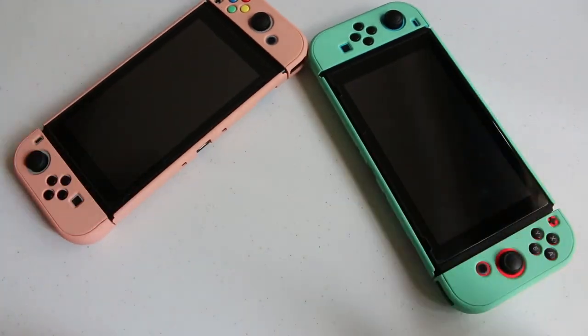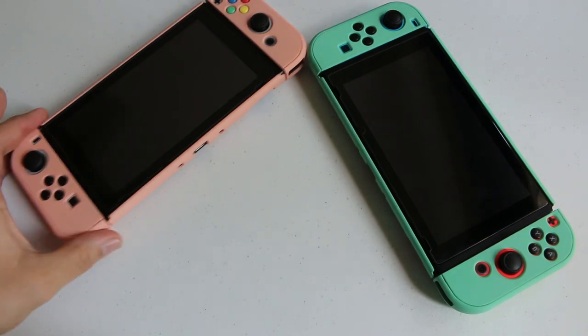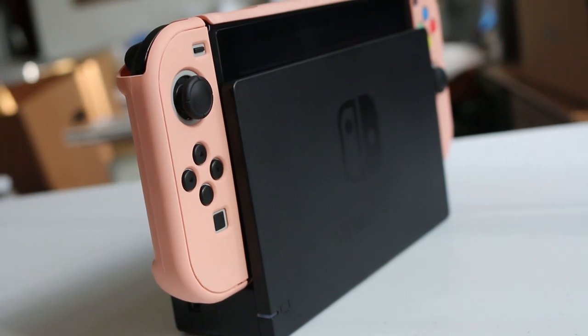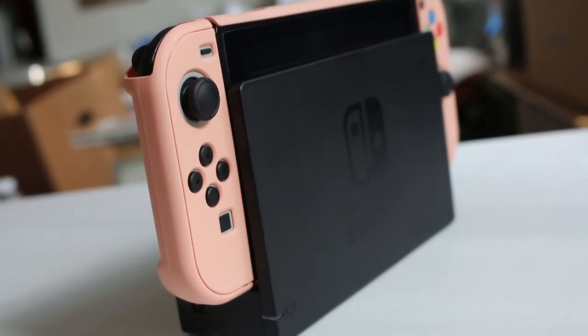A huge positive about these protective cases is that they're so thin — so thin in fact that they can actually fit in the Nintendo Switch dock. So no more having to pop off your case just to enjoy your Switch in dock mode.